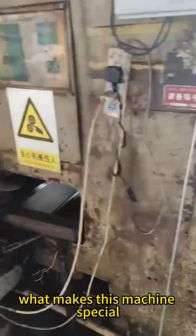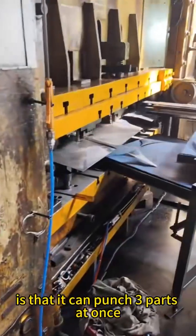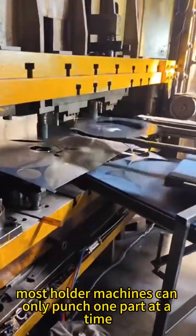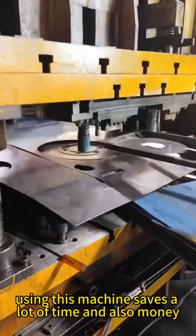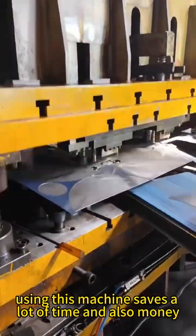What makes this machine special is that it can punch three parts at once. Most older machines can only punch one part at a time, so using this machine saves a lot of time and also money.